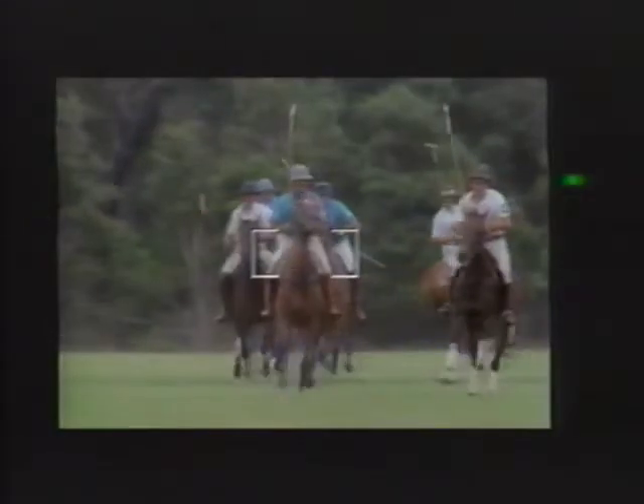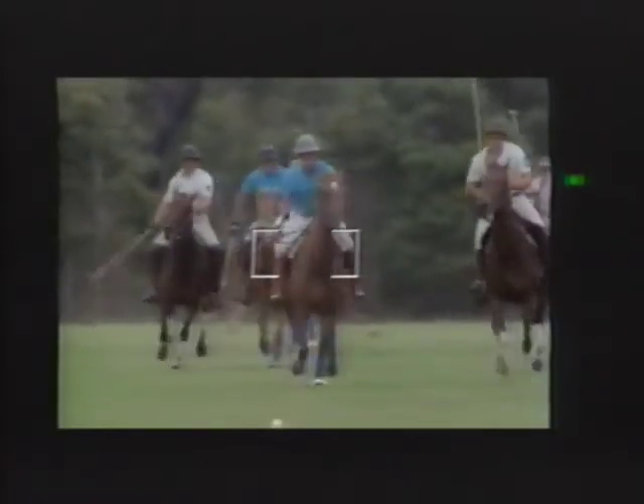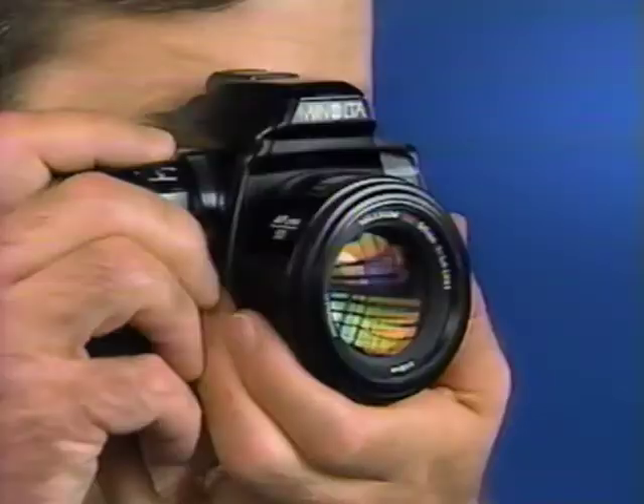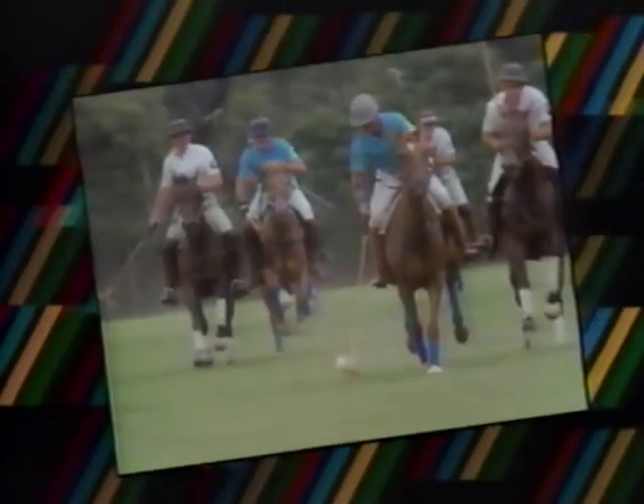If the subject is moving toward you, away from you, or in any direction, the camera will continually focus on your subject. When you press the shutter release, the camera will predict the proper focus for where the subject will be when the film is exposed — giving you razor sharp pictures of even the fastest moving subjects.